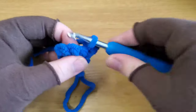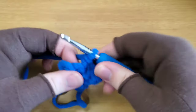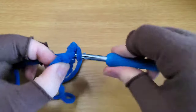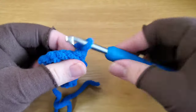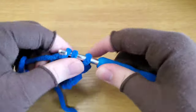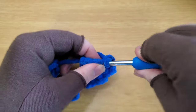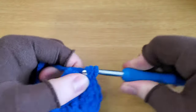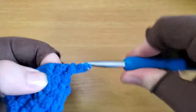Single crochet, single crochet increase, and single crochet in each of these two stitches — that should give you five stitches. Chain one, turn again, and single crochet, single crochet increase, single crochet, single crochet increase, and then single crochet. You should have seven stitches at the end of that row.